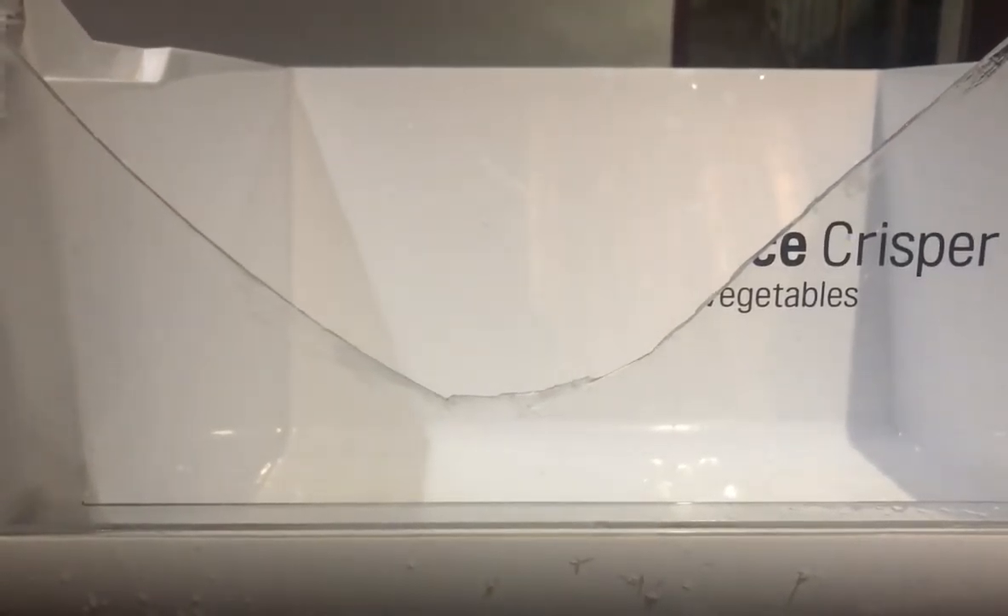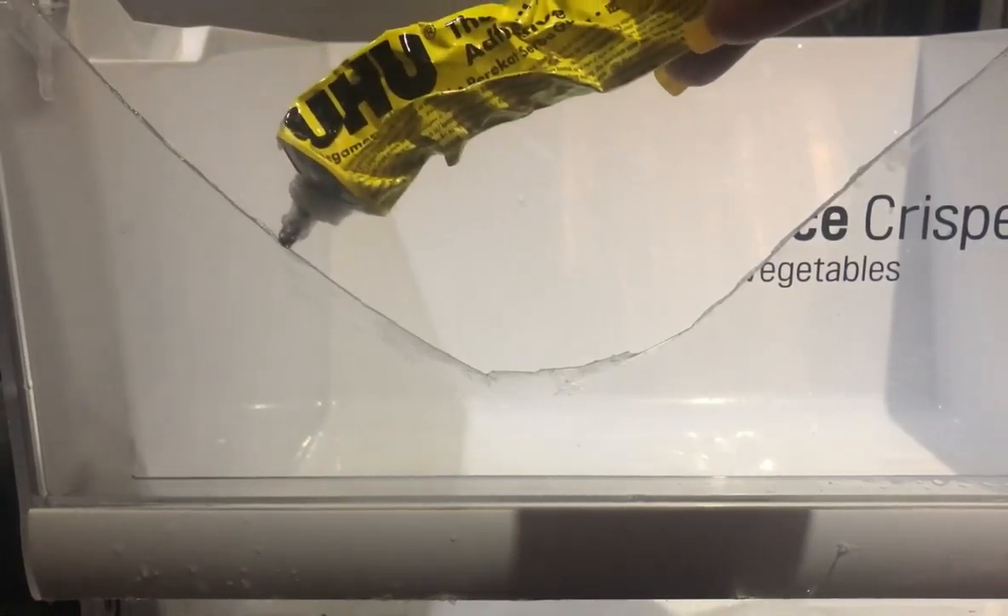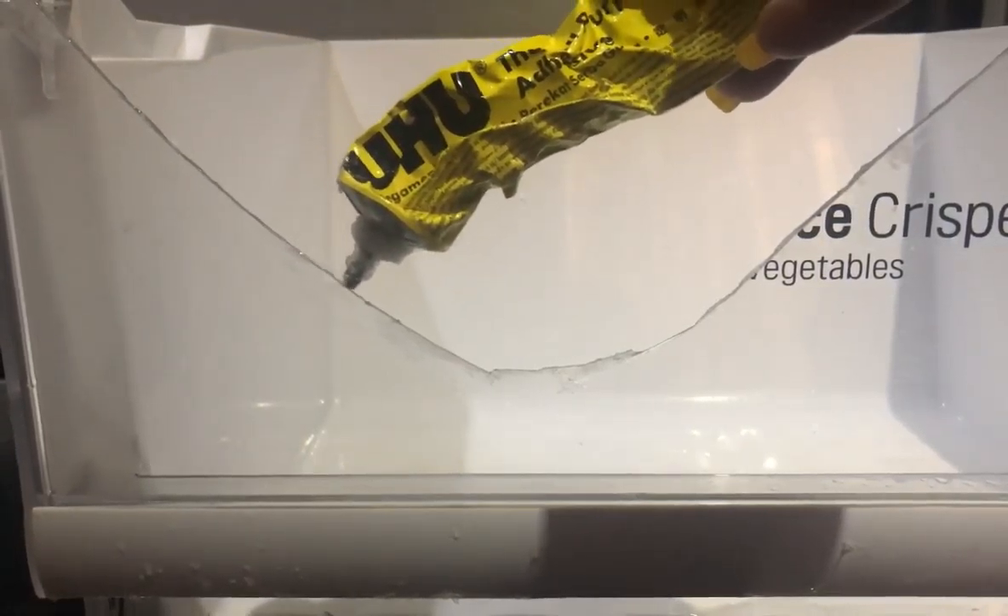Everything and anything is fixable. This is my freeze-free jump freezer drawer — an LG drawer that broke off some time ago — and I'm here to fix it. All I need to fix this drawer is some glue.